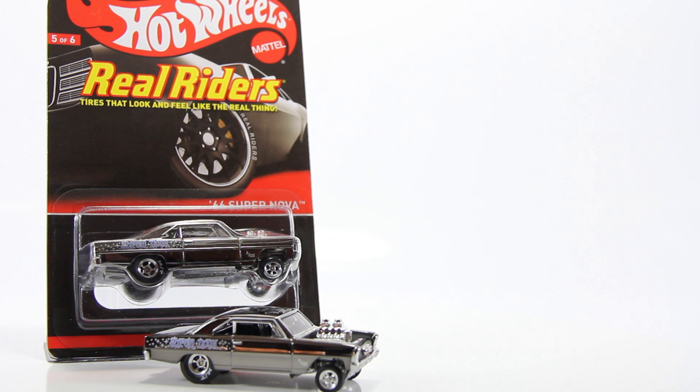They only made about 4,000 of these. So if you did not get your chance to get one, I'm not sure if they still have this one on site. They may not, but your best bet is to just probably go to your local toy shop or maybe some of the Hot Wheels conventions to pick one of these up.